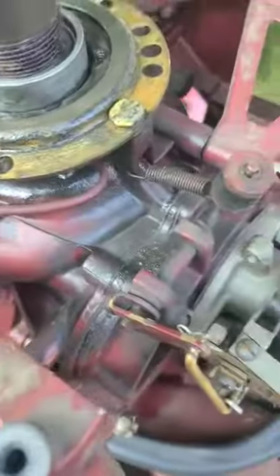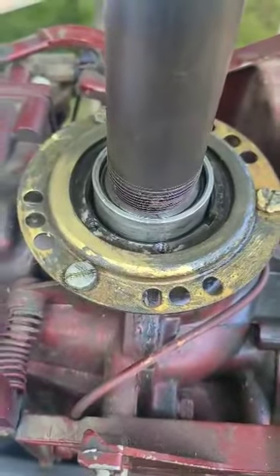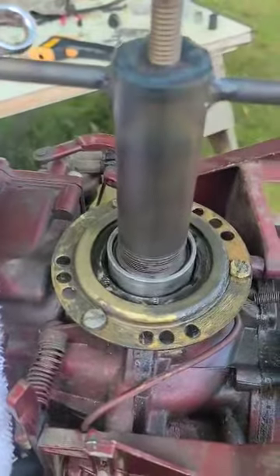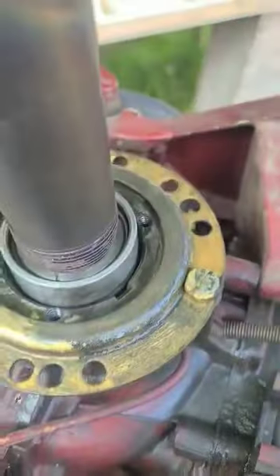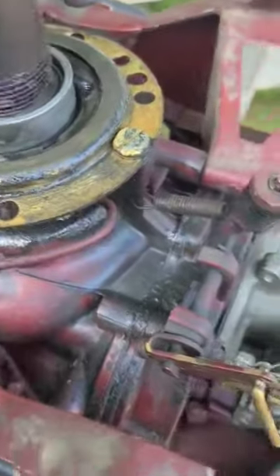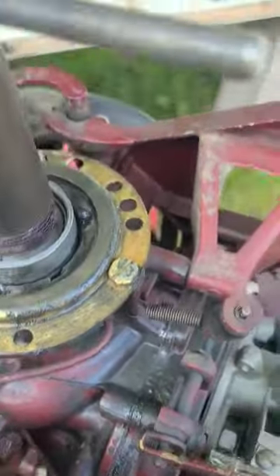This is a 1957 Johnson FD-11. I got the Richards Outboard Tools seal puller. I saved time in the video — I already took off the mag plate and everything's ready. I got it screwed in and here we go.